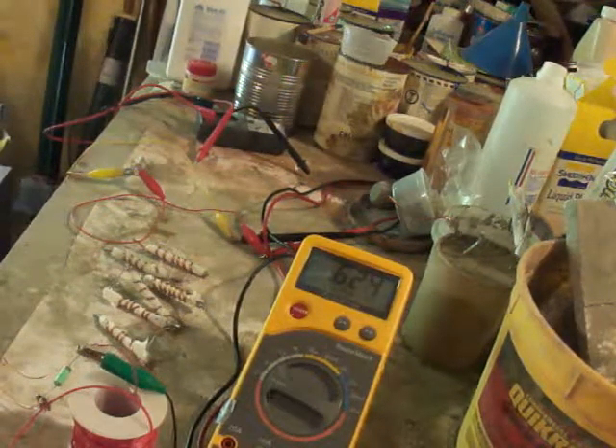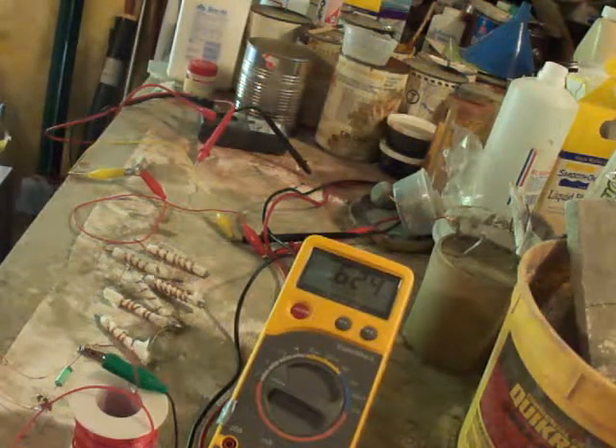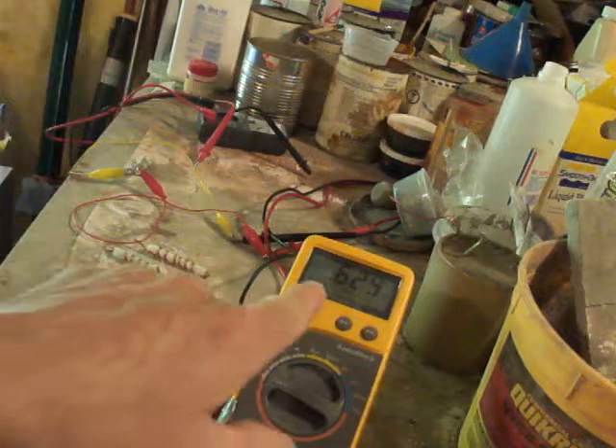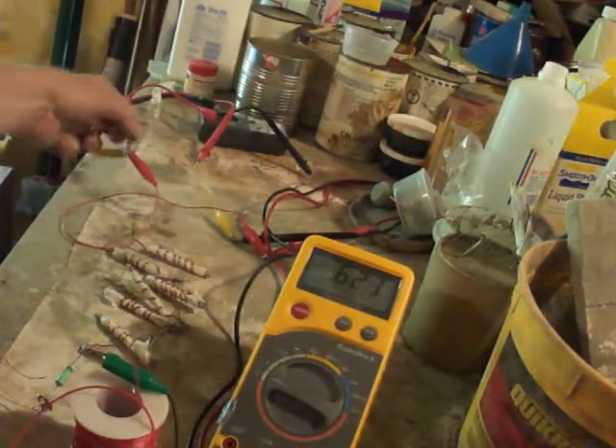Hey, it's Ed here. I found out something really neat about this little copper aluminum battery. As you can see, we get about .62 volts off this right here.